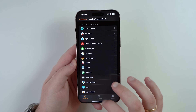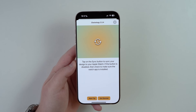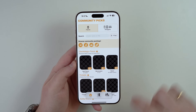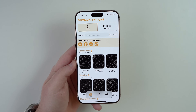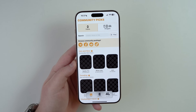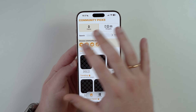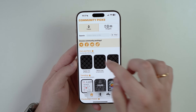Now that Clockology is installed on both devices, open Clockology on your iPhone. On the first page you'll see Community Picks, but instead of browsing there, I recommend checking the Telegram group. Clockology relies on a community where people post the best watch faces for free.